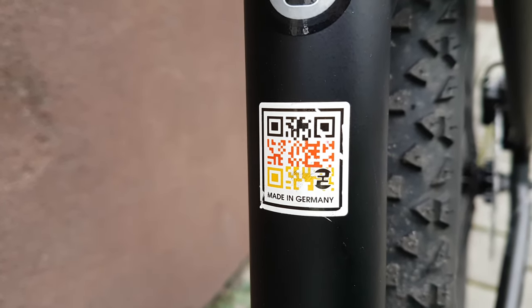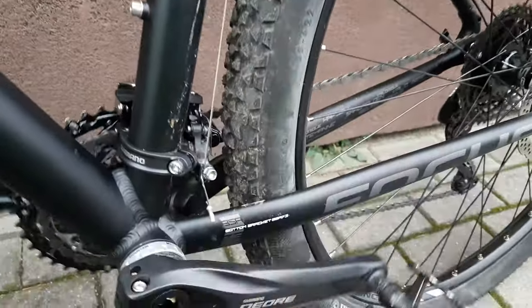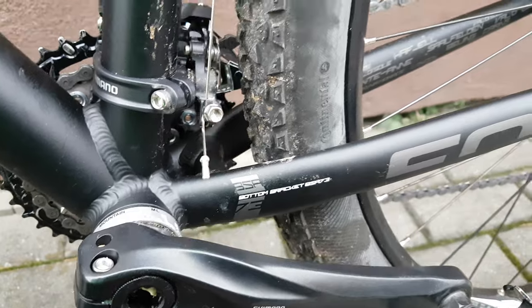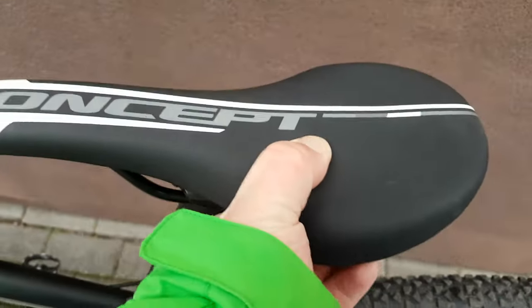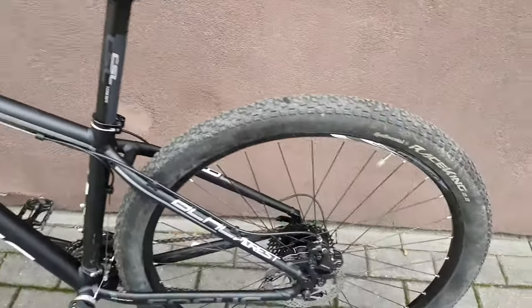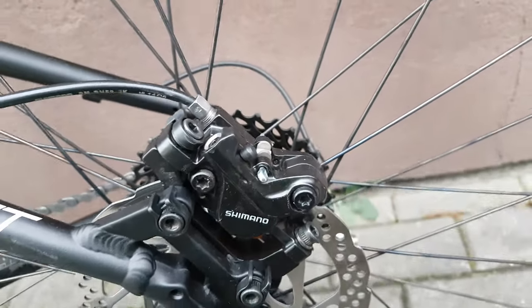In Germany you can scan it — pause the video if you want to scan it. The Aura crank, the SR 73 bottom bracket. Simple bike. Simple seatpost from Concept, Concept saddle which is pretty soft and comfortable. Shimano — very simple brakes.